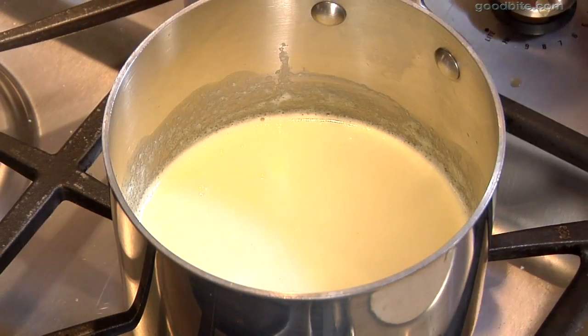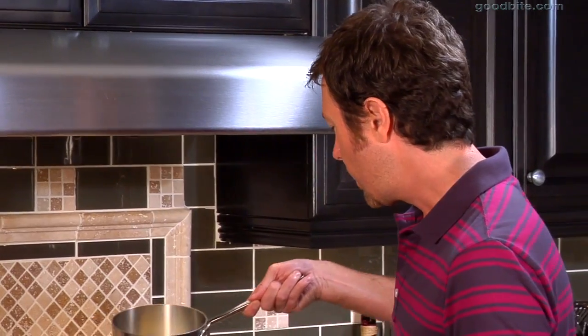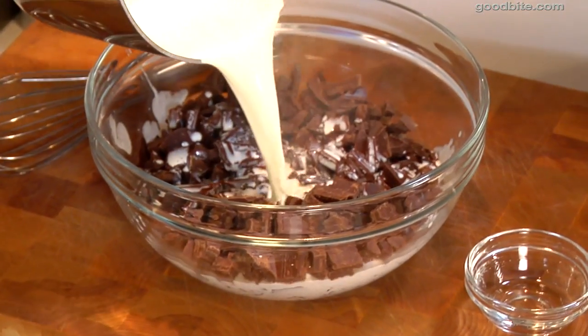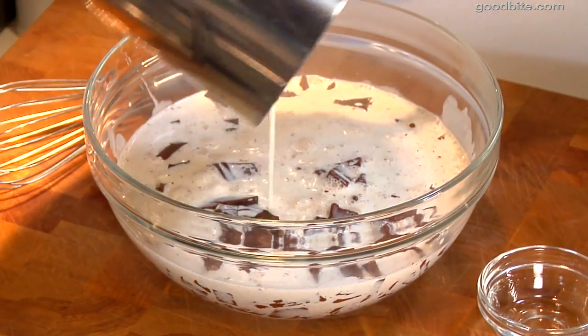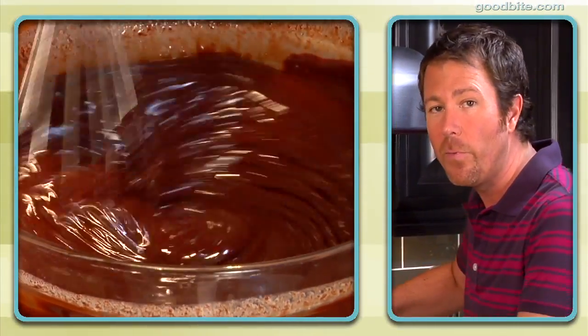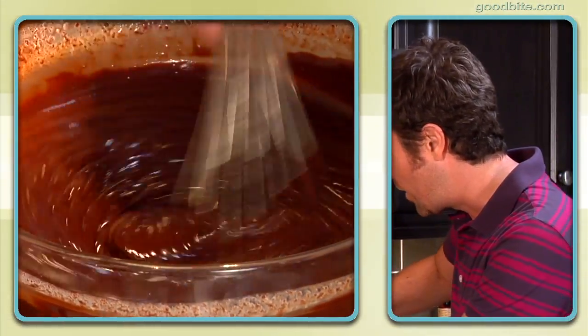I've got my cream scalding here. Scalding just means that the heavy cream has been brought to just below the boil. It's really important that you don't boil the cream because it will curdle. I'm just going to pour this over the chopped up chocolate and as you can see that immediately starts to melt it down. We're going to whisk this together and it's going to become this beautiful glossy chocolate ganache.